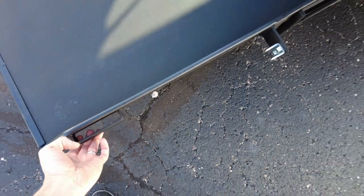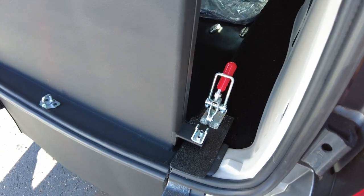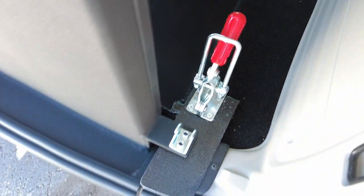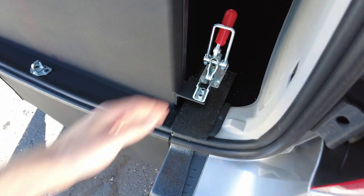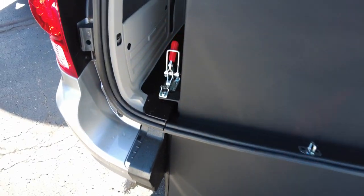Here's your ramp catch. As I fold up this ramp — look how easy this is — about seven pounds, just under seven pounds of force. That ramp is going to slide right into that catch, and then there are two latches here. This keeps the ramp in place and keeps it from rattling when going down the road.